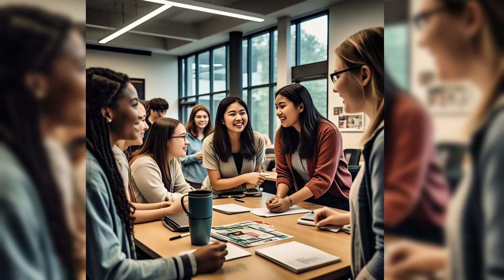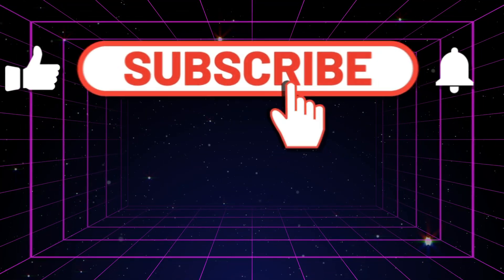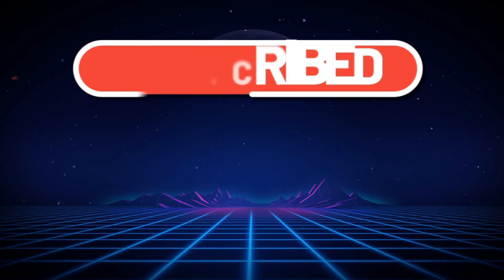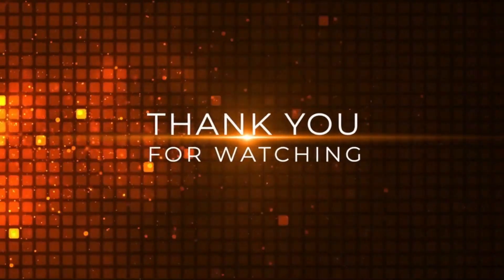To conclude, these scavenger hunt ideas for college students combine technical concepts, fun teamwork, and problem-solving skills, making it an engaging and educational experience for engineering and other college students. If you found this video useful, do click like and share the video with friends and colleagues. Subscribe to the channel and share your thoughts in the comments below, and tell me what more videos you want to see on this channel. Bye for now.